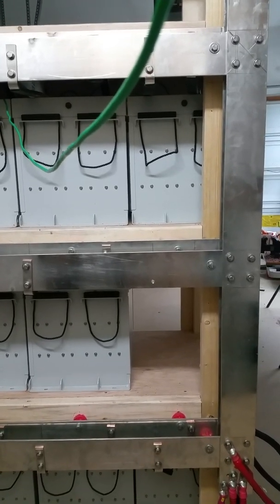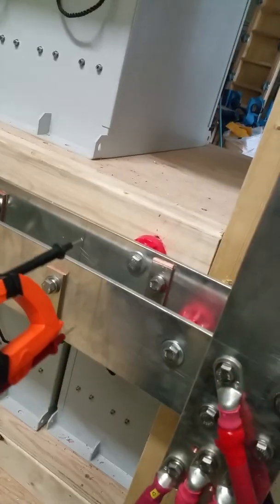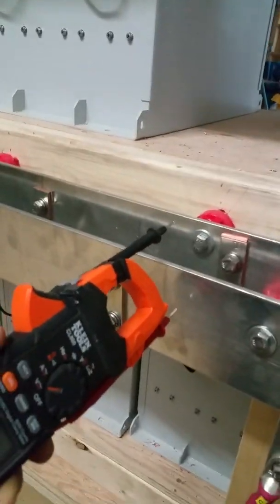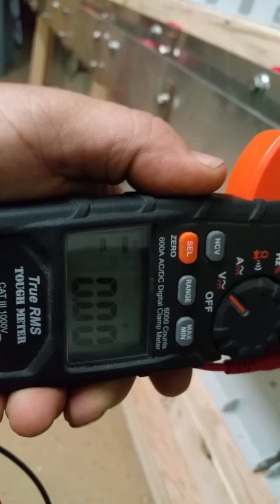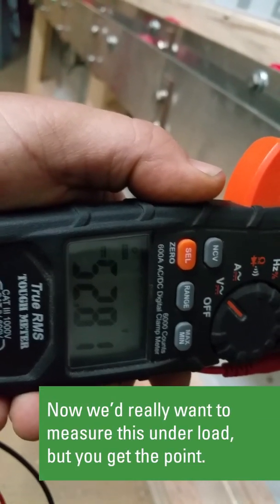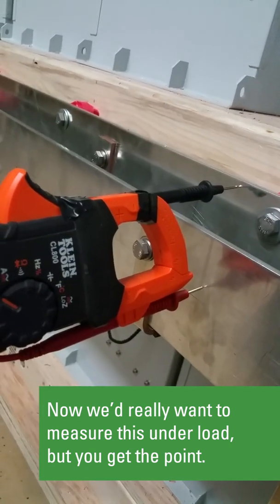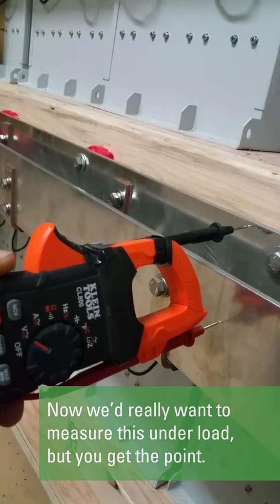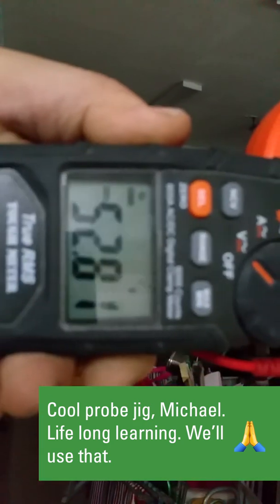Let's take just a second to discuss some of the specifics. One thing about all this copper is that you avoid entirely voltage drop. Here we are at the inverter end of the bus bar — we have 52.81 volts at approximately 70% state of charge. Now if we go all the way to the other end of the bus bar, we have absolutely zero voltage drop at 52.81 volts.